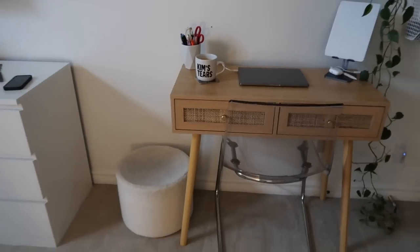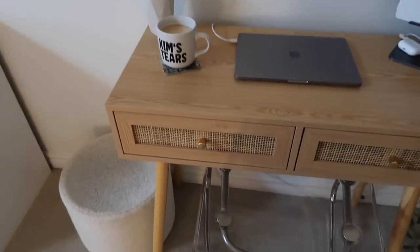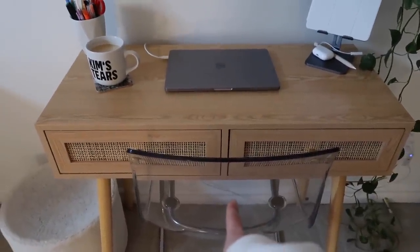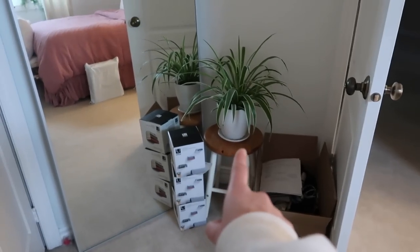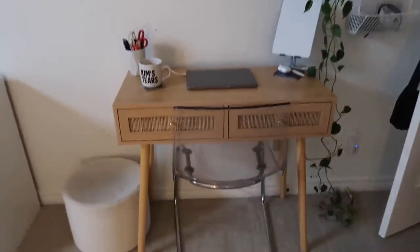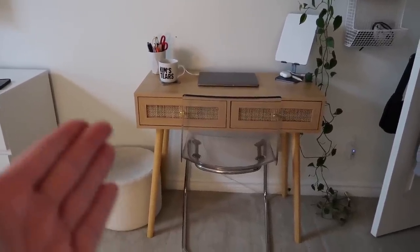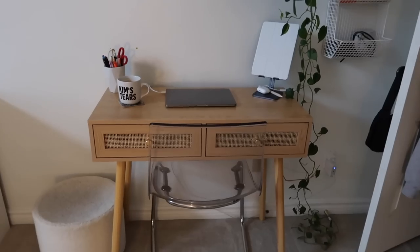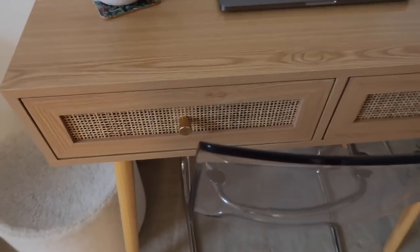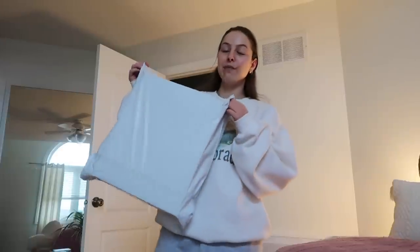You guys are getting a sneak peek of my desk — look how cute it is! I'm still waiting on the new chair; it should be here in another week. I'm actually selling my old chair today — someone's coming to grab it on Marketplace — so I'm going to have to use this stool for about a week. I still need to figure out the styling aspect of it. I put Tinsel's bed there but I'm not sure if I love it. I might put a plant there. Updates to come, but it's adorable — I'm obsessed with it. It's so cute with the little gold knobs.